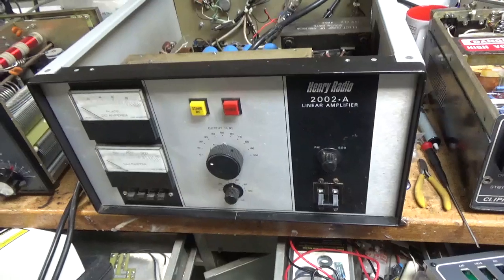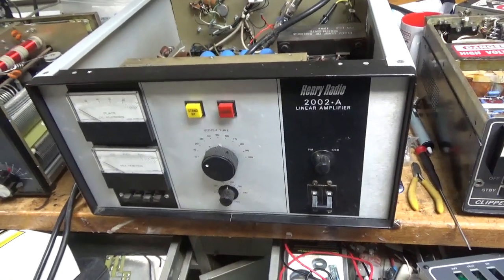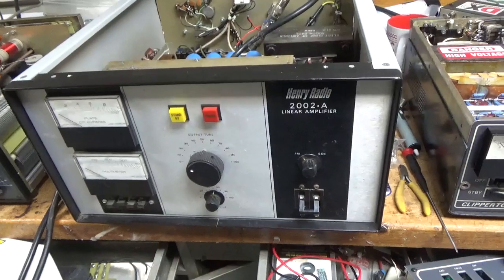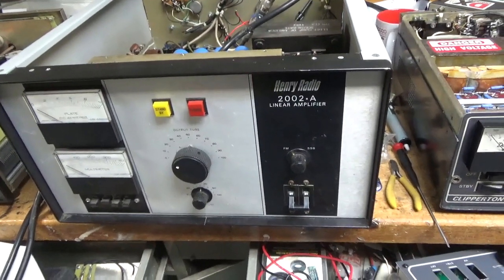I wanted to say one thing. Someone made a comment about the coffee mugs all over the place. The coffee mugs hold screws for each amp that I'm working on. I'm not sloppy with coffee mugs — they're actually serving a purpose. They keep the screws in one spot for me so I don't lose them.